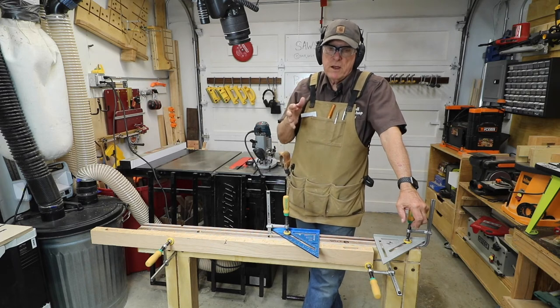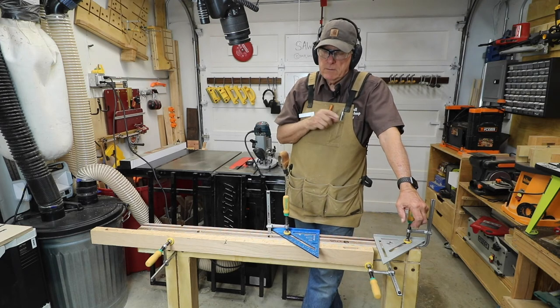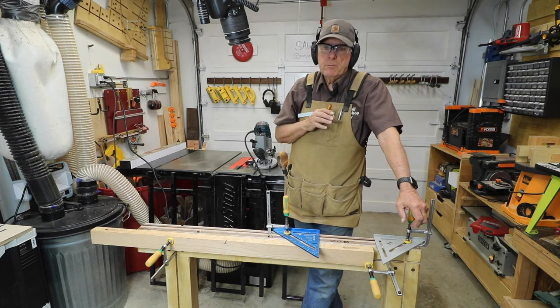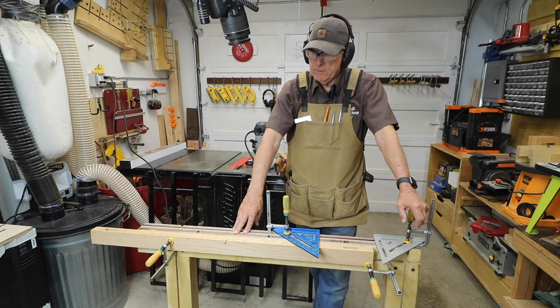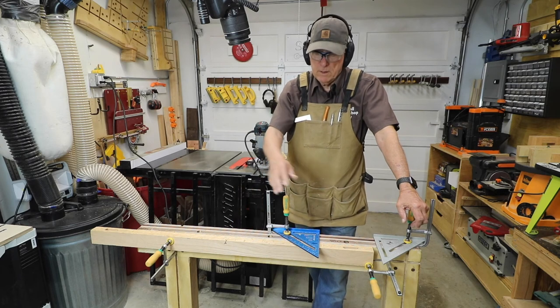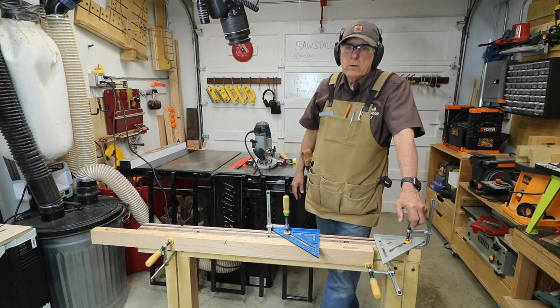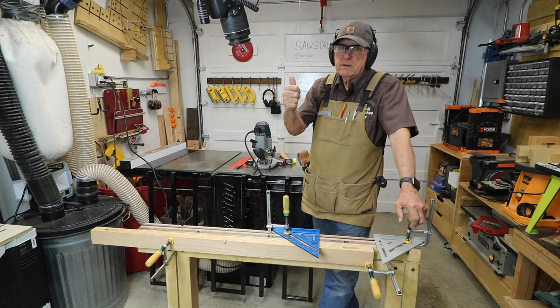If you find my videos helpful at all, do me a favor — please subscribe, please give me a thumbs up. If you don't like the video, hit the thumbs down twice to emphasize, and then leave a comment. If you want to support me on Patreon, there's a Patreon link down below. The plans for my Saw Stallions are on my website at smallworkshopguy.com — it's a grand total of $9.99 for SketchUp plans and 12 how-to-build videos. Small Workshop Guy, signing off.